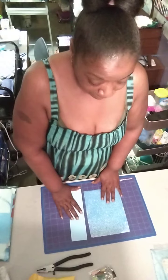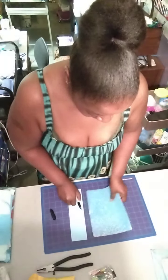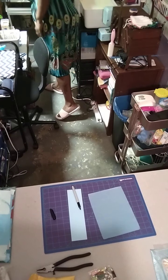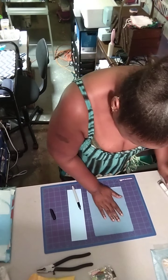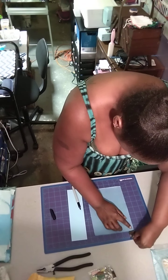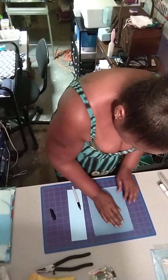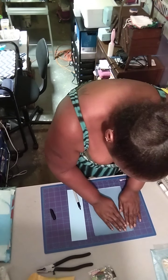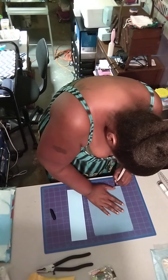First things first, we're going to measure this — how much of this we want. I also have a ruler. We want to measure this first; we want both pieces to be about the same. This is the bob thing, so we just want to make sure we position this right so we can get a good line-up on it.